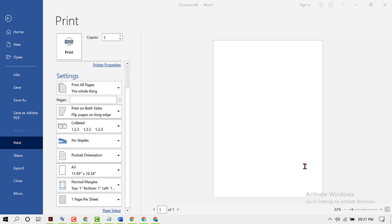In this video, I'm going to show you how to print both side A4 size in MS Word document.